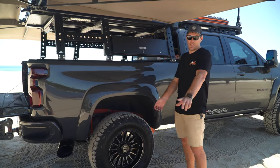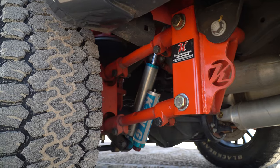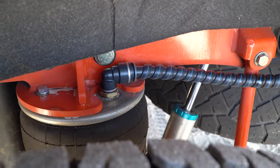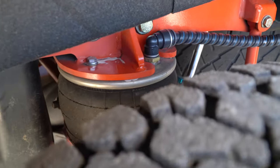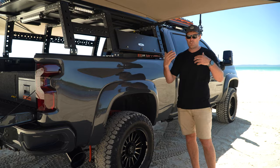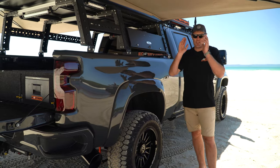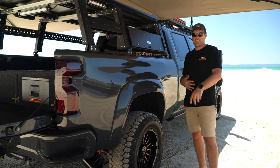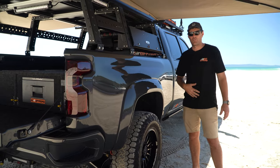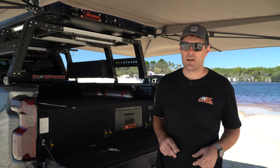The rear suspension, guys — our favourite part of the vehicle. We've ripped out the leaf springs and thrown them in the steel bin. We've gone with a Kelderman full air four-link setup out of the United States. We've done a few of these kits — they're absolutely bulletproof, good for stupid loads on the back. It's a full four-link system with adjustable trailing arms, allowing us to set all the different pinion angles perfectly where they need to be. Full airbag setup so we can go up and down and maintain that ride height no matter what we've got on the back. Paired up with a King 2.5 shock again — super, super comfortable.